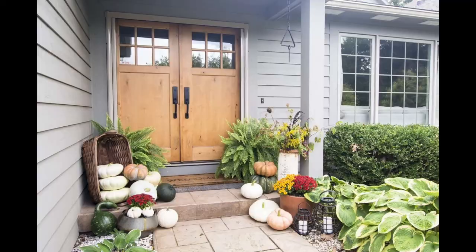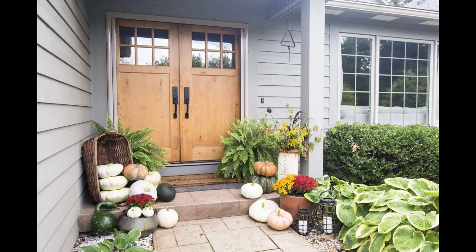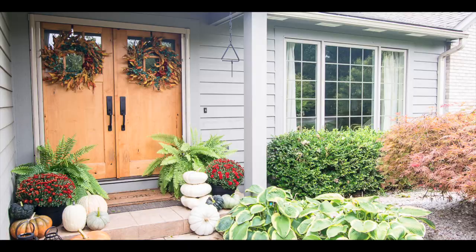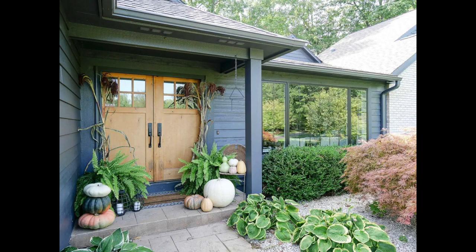Let's start with a quick tour of my home decorated for fall over the last four years. This year I'm trying to go very minimalistic, trying to use as much free decor as possible, but I've got to say it was a bumpy ride.